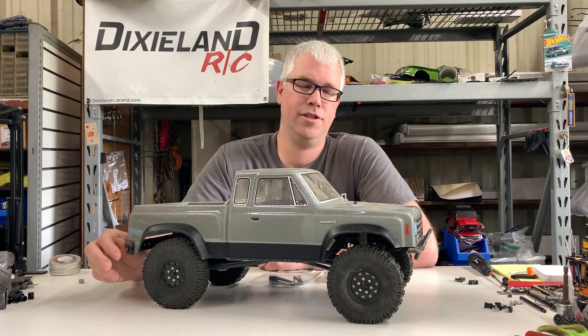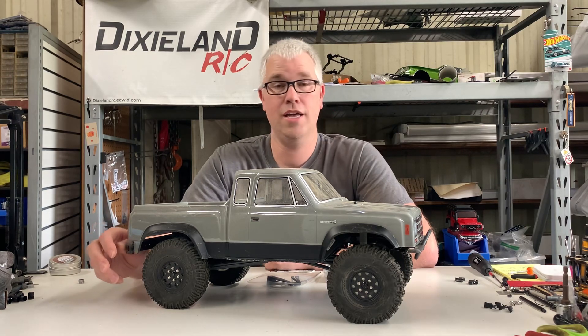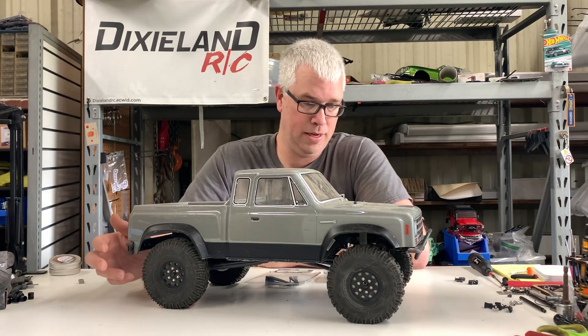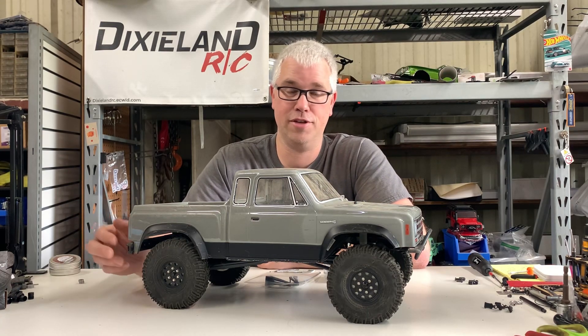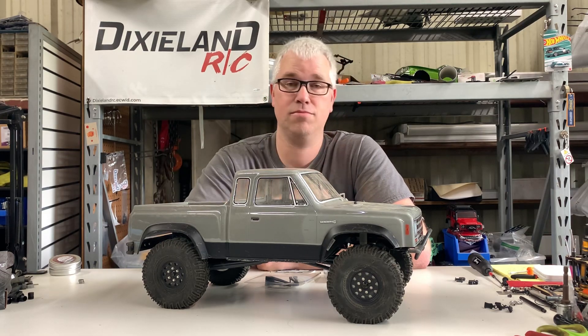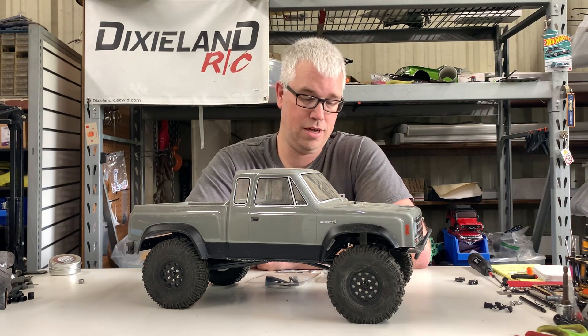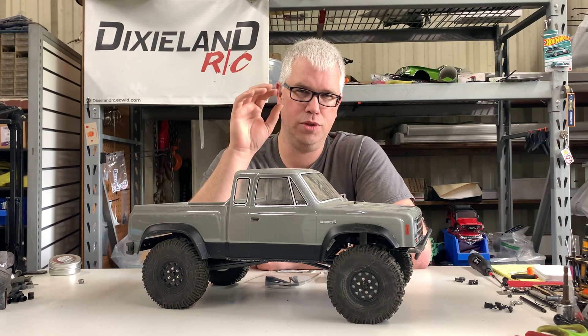Hey everybody, it's Cody Dixon RC here. Welcome to week six of the budget build competition featuring the Sendero SE. Sorry it's been a long time — I've been busy doing other things and haven't had time to do this. I finally got some time today to come out here and do this.